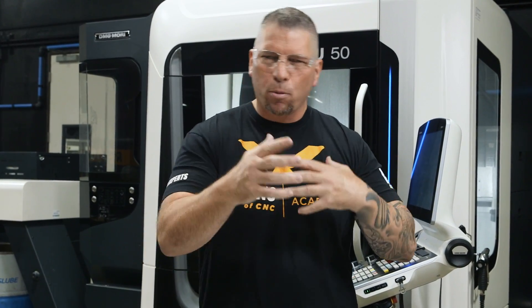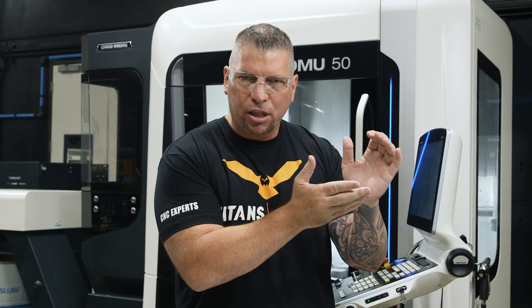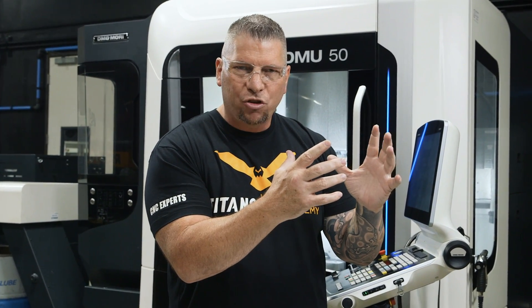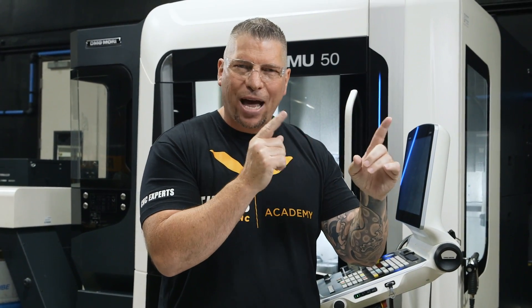That's a lot of information, but it's fun because you're learning about so many different types of materials. Then we take the same Harvey 3 end mill and cut it. Based on the ingredients, the hardness, the rigidity, and the variables, we adjust the surface foot, chip load, and depth of cut accordingly to have success.